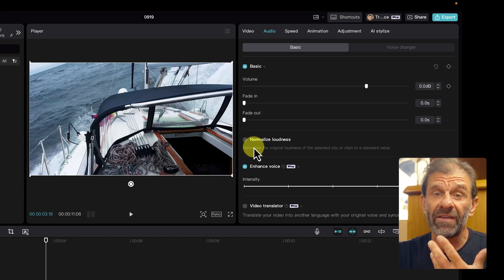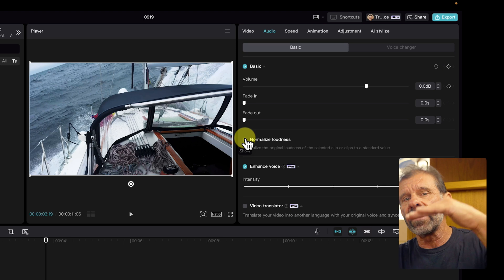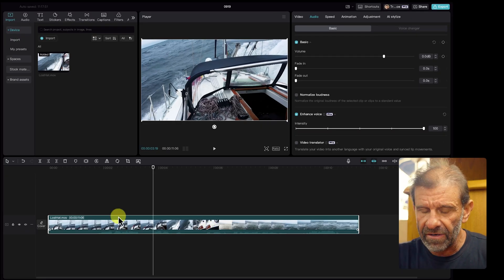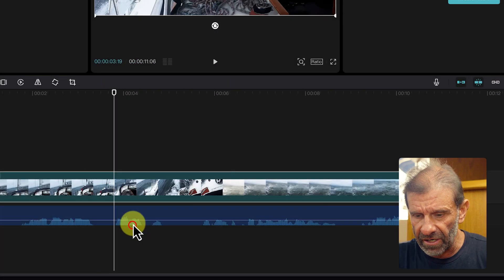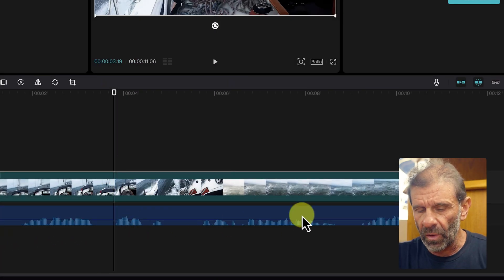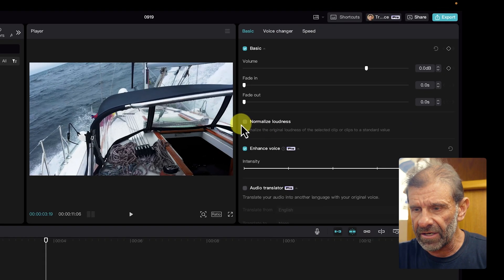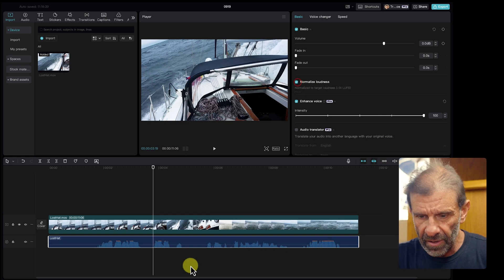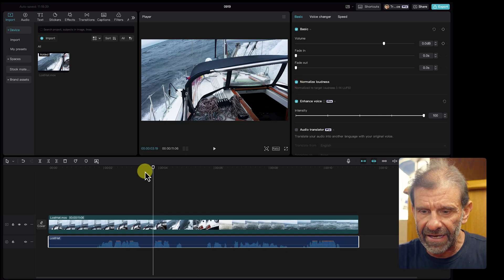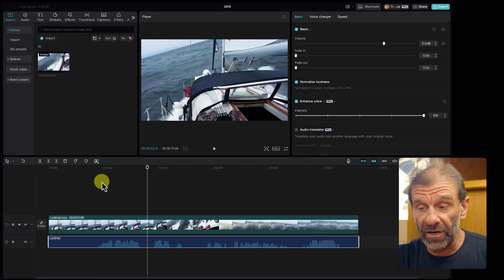Another thing we can do is click on Normalize Loudness — that brings all the levels up to a standard level. I'm going to extract the audio so you can see the audio levels better. Right-click and choose Extract Audio. Now we can see the audio waveform. Click on the audio again, choose Normalize Loudness — watch what happens. It's going to raise the levels that are too low. And now it sounds like this: 'A little rougher out here today.' That's pretty great.